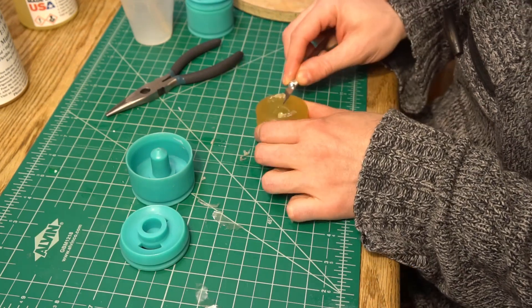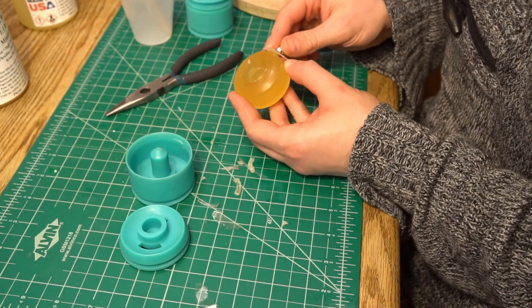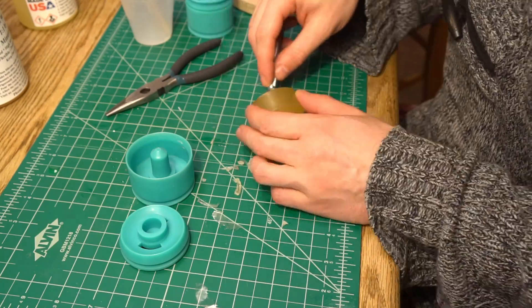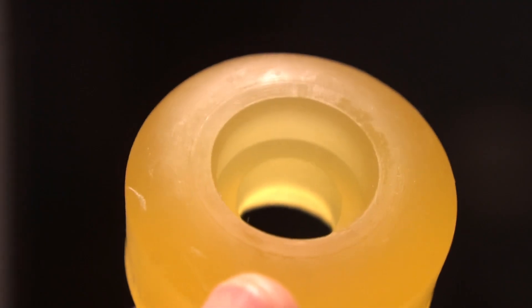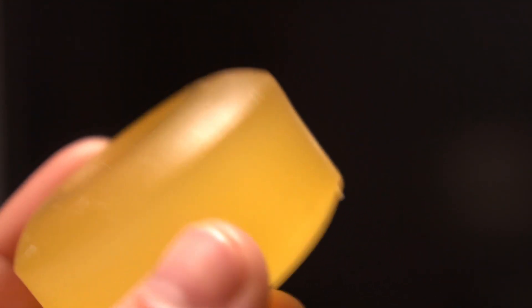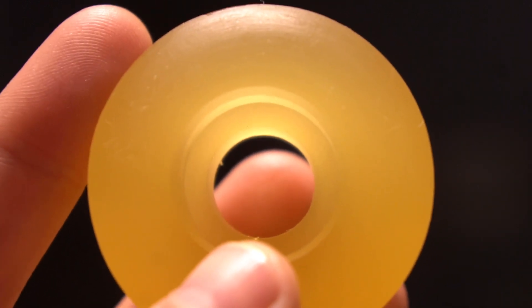Once the wheel was out, I used a razor to clean up any flashing in the pour spouts and the wheel is done. Looks good, doesn't it? The unprocessed mold didn't work, by the way.